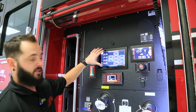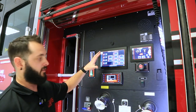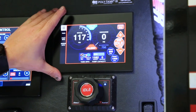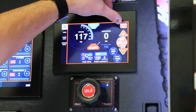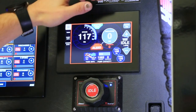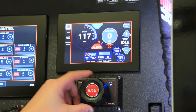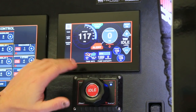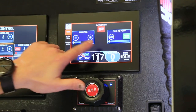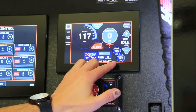Once we're in manual mode, we can open and close all of our discharges and intakes on this screen just as you would on a truck with electric valves. This screen now acts as the pressure governor you would see on a standard truck. You can scroll between RPM mode and PSI mode, using the plus and minus to increase or decrease pressure, or use the electronic vernier throttle to do the same thing. For tank fill and tank to pump, you just go into the tank tab and you have that capability.